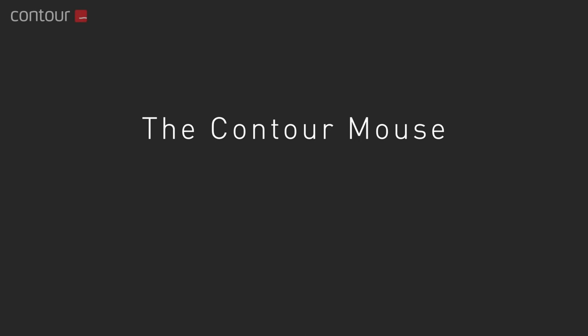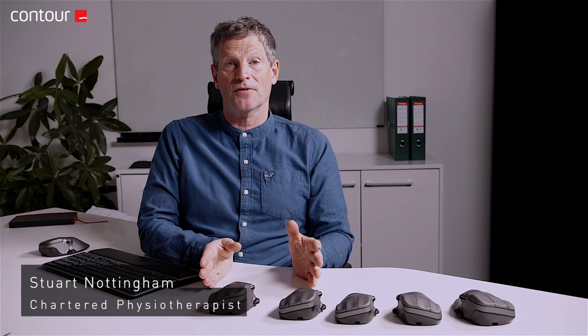Hi, I'm Stuart. I'm a Chartered Physiotherapist based in the UK. I'm here today to talk about the Contour Mouse and its use as a prescription to ease pain and suffering in workers with upper limb pain in the office environment.